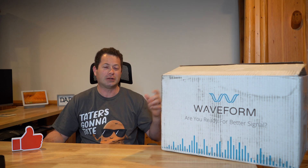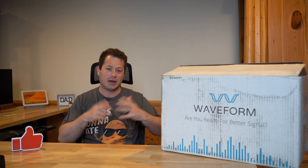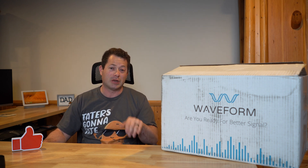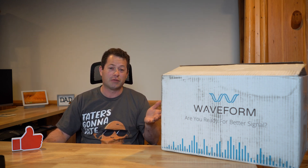I got this from waveform.com. They don't actually make the CellFi — CellFi is its own brand. I think Waveform did play a part in some of the testing and development of it. This unit did come from there, so you can buy it from Waveform. I have links in the video description below that get you, I think, 5% off — a little bit of a discount.